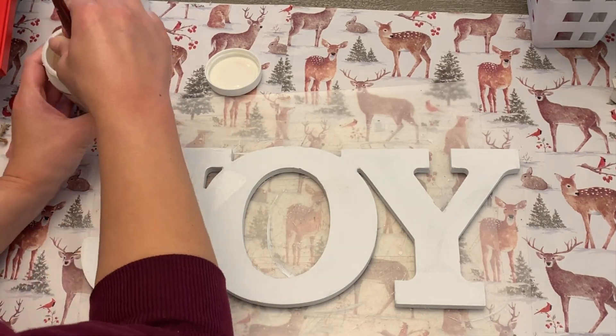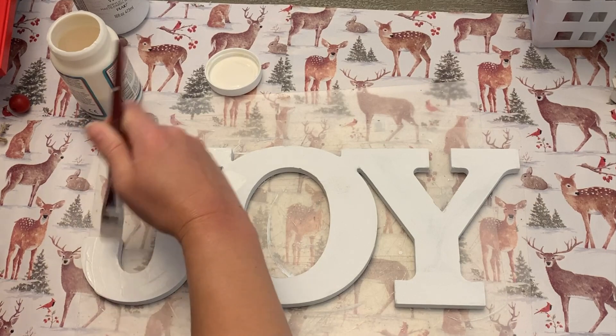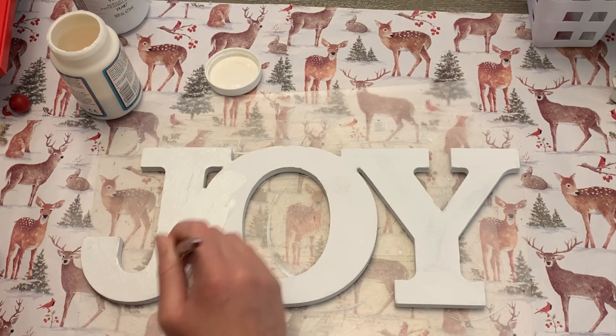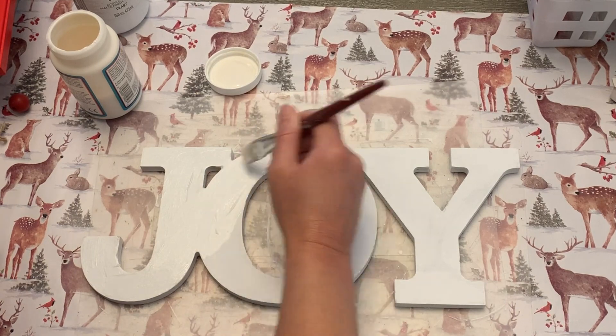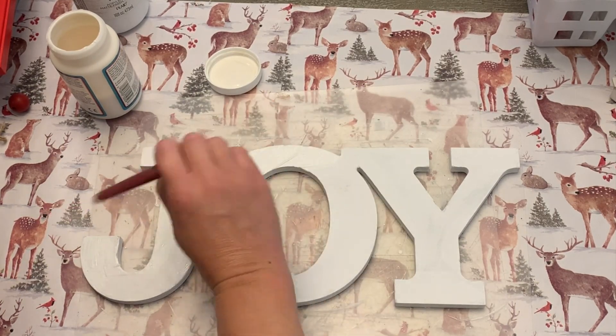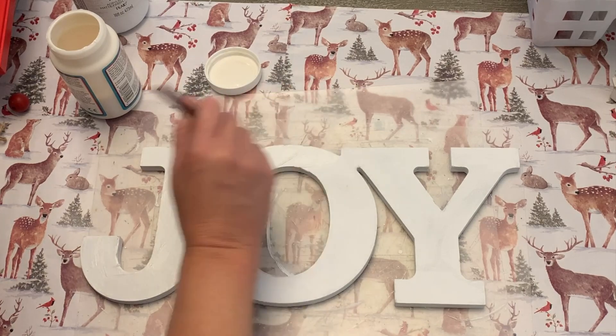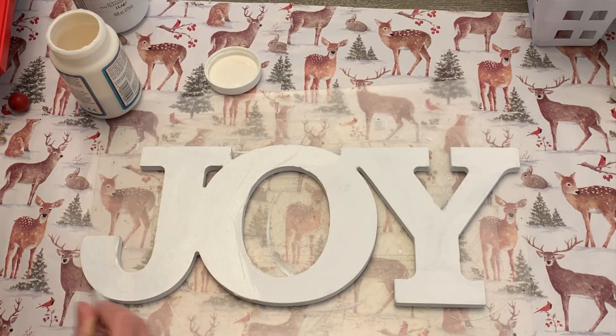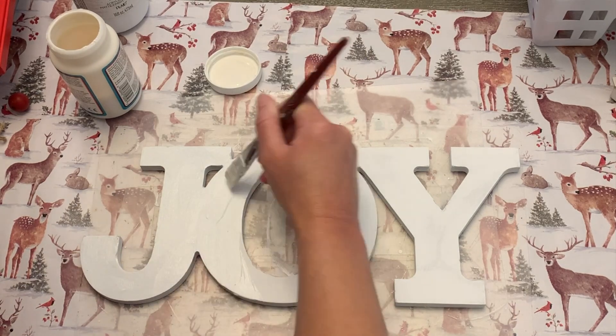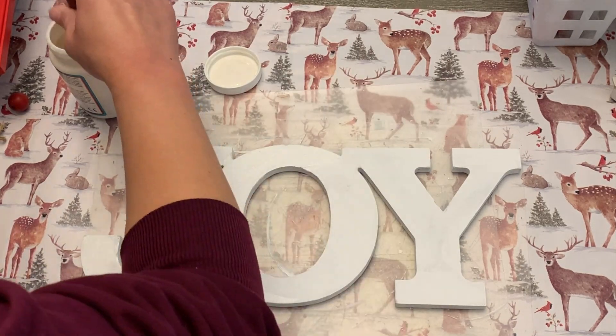We're now going to cover this with some Mod Podge — any kind. I'm using my dishwasher Mod Podge, no particular reason except it was convenient to grab, and this was going underneath something so I didn't really care about the finish. We're going to do the iron-on method. If you're not familiar with that, give a good coat of Mod Podge, cover all of the edges, and let it fully dry.